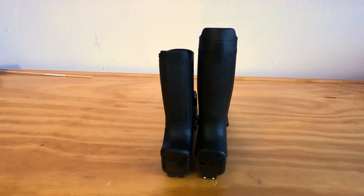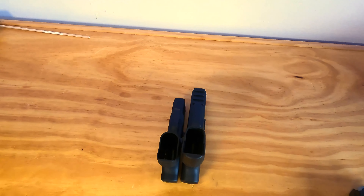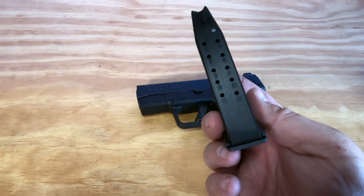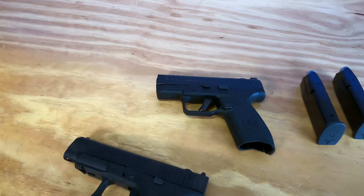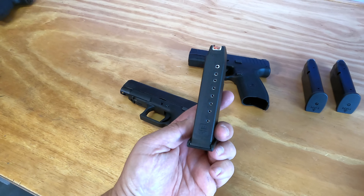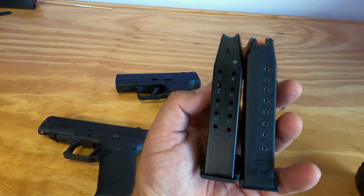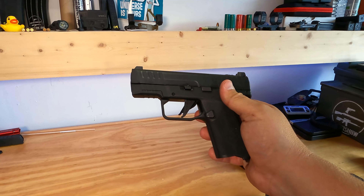And here it is next to the full Masada — as you can see, there's quite a bit of difference there. The Masada Slim does have 13-round magazines and it comes with two of them, whereas the Glock 48 only has a 10-round magazine, though it also comes with two. So the Masada Slim does have a higher capacity advantage there.